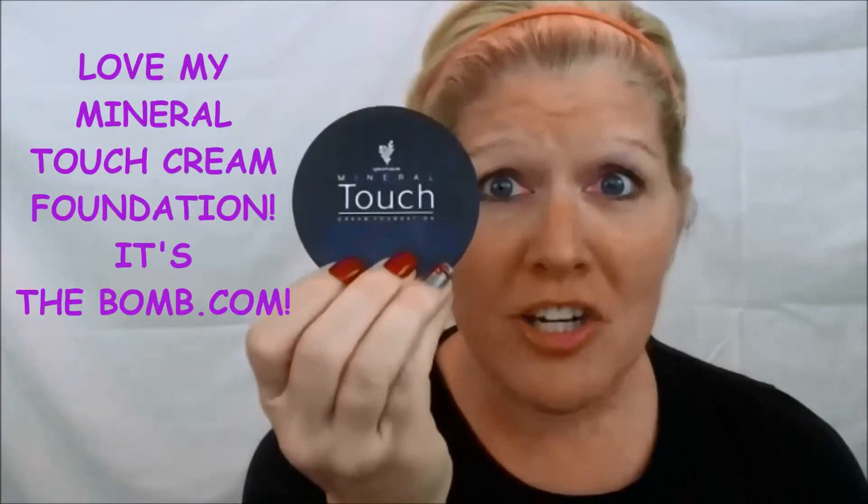I know everybody's crazy over this liquid foundation, but I am still in love with the touch cream — it's amazing. This does not feel cakey, ladies, at all. It has really good coverage and it is my favorite. I still break out — you can see right here — at 48 years old I'm breaking out. My skin does not want to grow up.